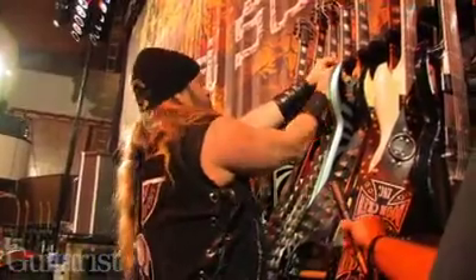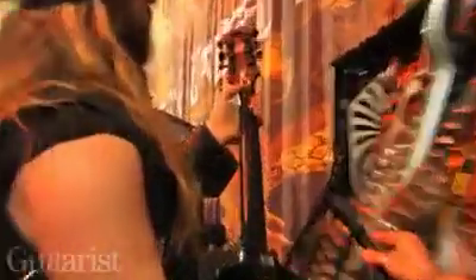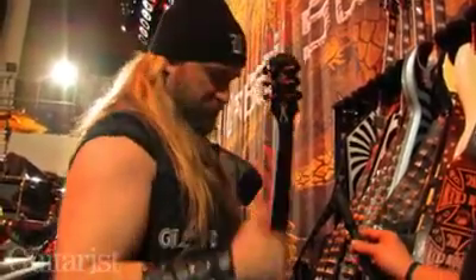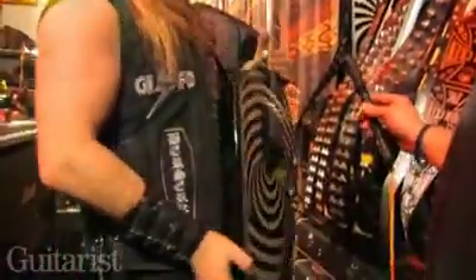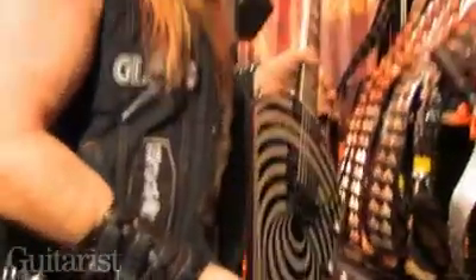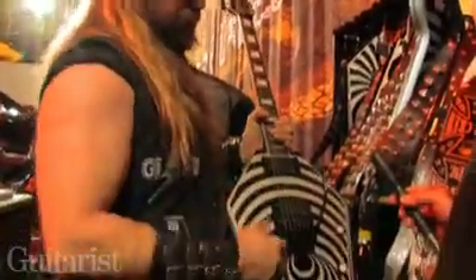Last but not least, these are the Graveyard Disciples. There's the little Gumby Zakk up there — that's why I remember who I am, because sometimes I forget. That's also why I wear all the Black Label stuff, so I remember what band I'm in. It's pretty much like an SG body-wise — all mahogany, just like an SG. Neck-wise, either rosewood or Ebony fretboard, maple back of the neck, same EMGs and Floyd Rose.